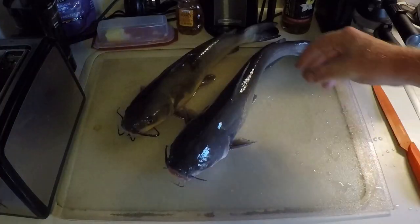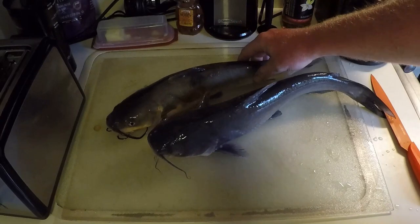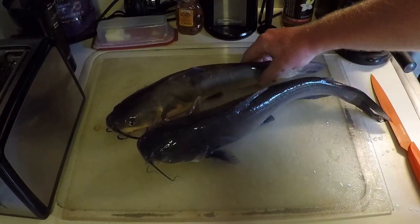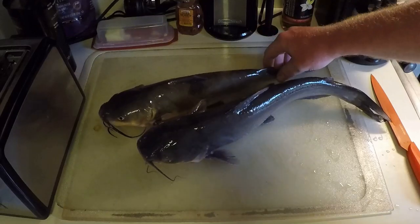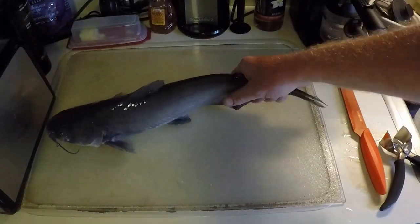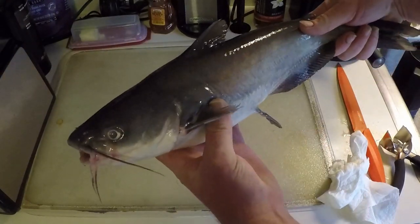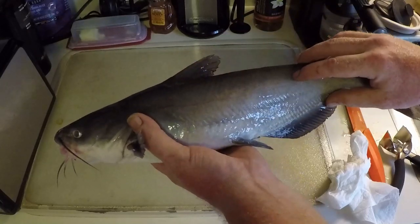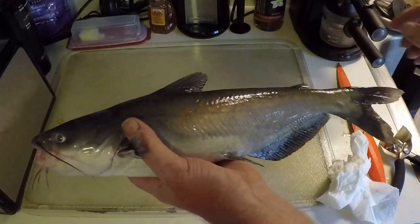We're gonna show you what we're working with, show you what the fillets look like, get them in some milk, and then tomorrow we'll fry them up. We got our blue catfish and our channel catfish — the blue catfish is frozen from being in the ice, the channel catfish is still all limber. Let's get these cut up into some fillets, starting with the blue catfish.